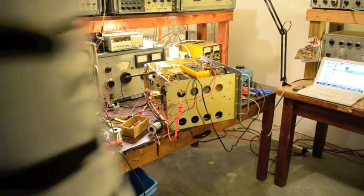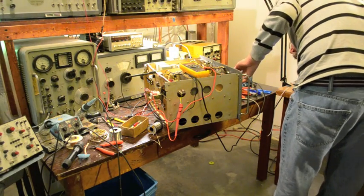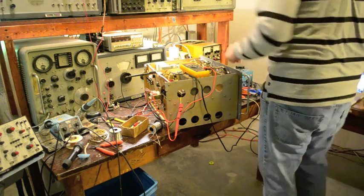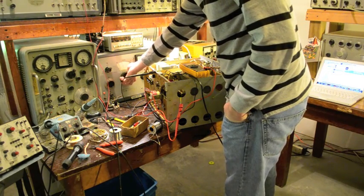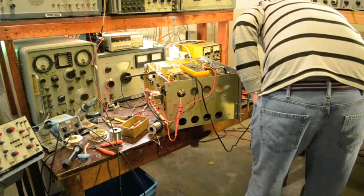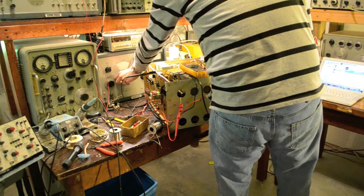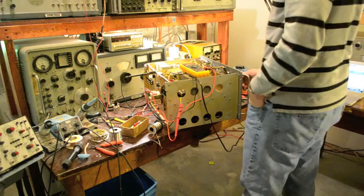I've brought the radio around to the AM broadcast band. Interestingly enough, it's really dead. I've got 1200 kHz tuned in and I've got nothing. Let's try 2.2 — nothing there as well.